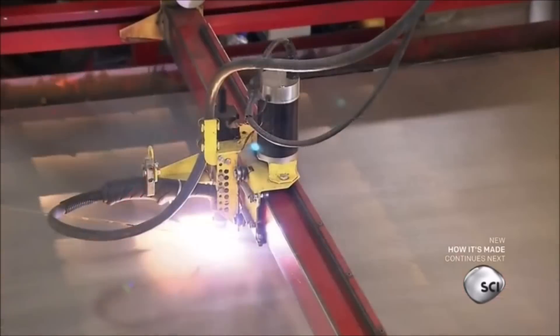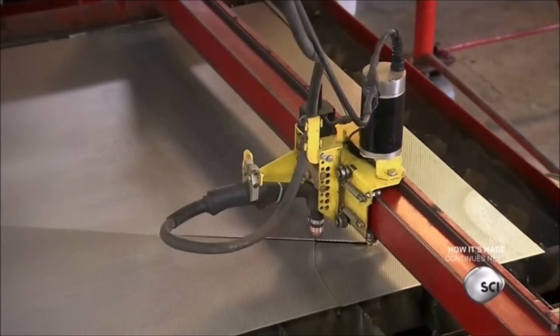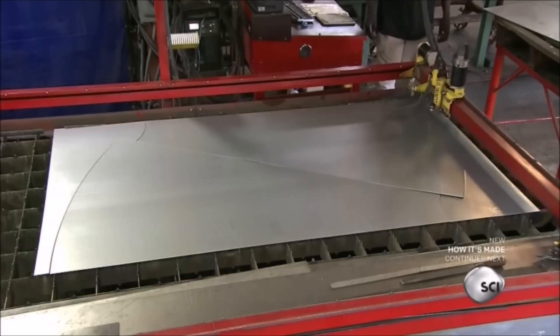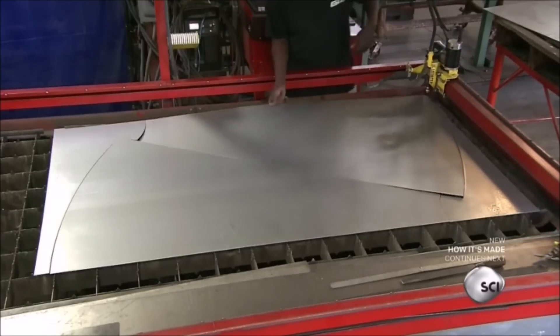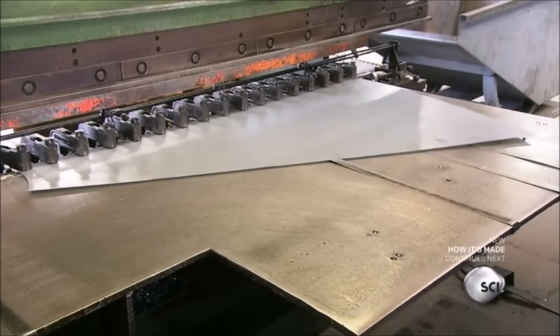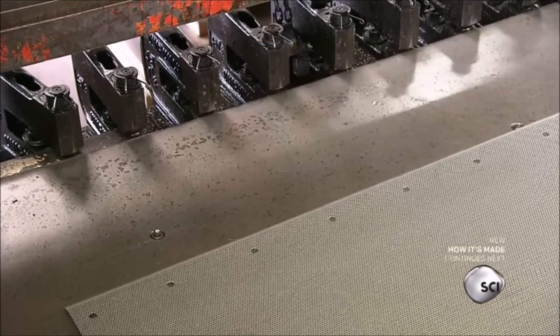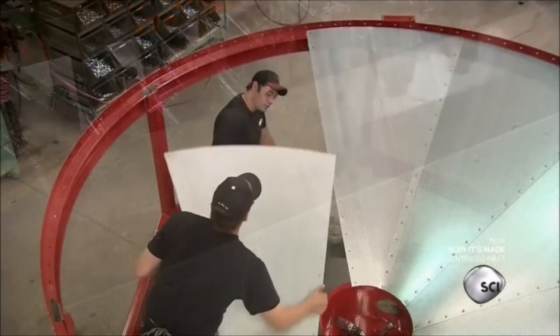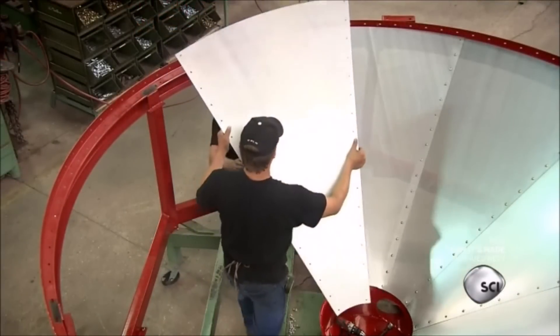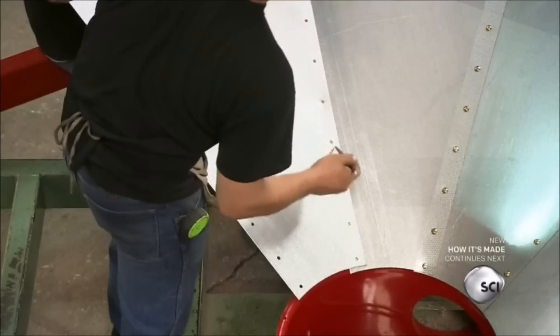Meanwhile, a plasma torch cuts sheets of perforated galvanized steel for the bin. These pieces will form the circular bottom. A press punches holes along the edges of each sheet. Workers connect the sheets together and bolt them onto a ring called the transition band at the top of the mainframe.